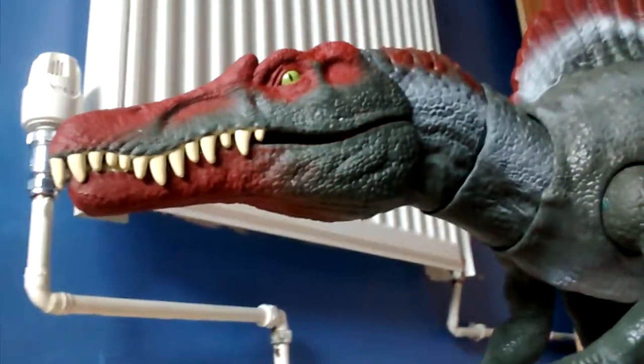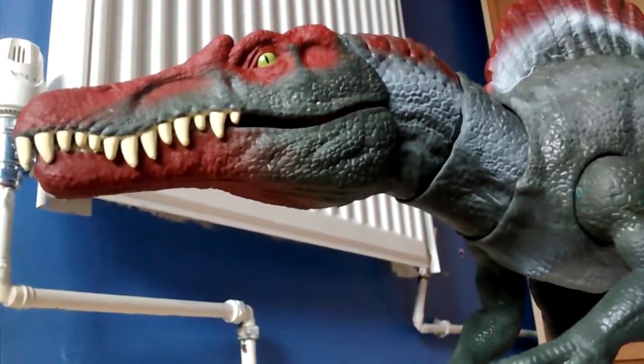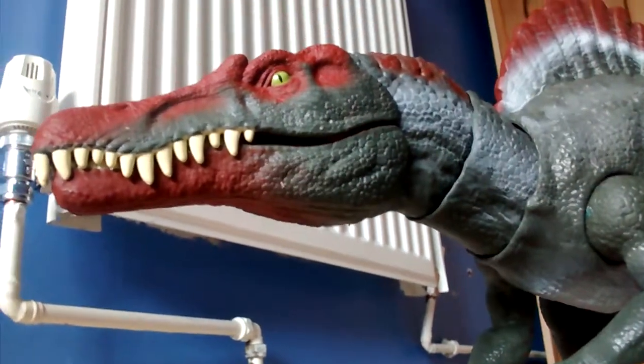Oh and I also saw the new Indoraptor — the electronic one. It looks so cool, I'm going to pick that up. It's the next one I'm going to review.